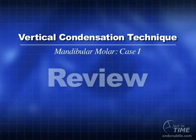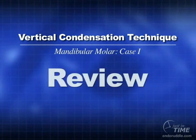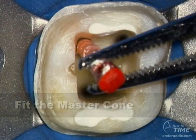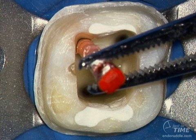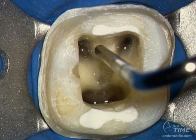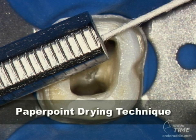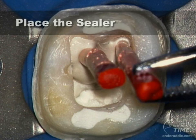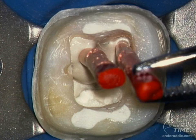Let's review the warm gutta percha with vertical condensation technique. It all starts by having a well-shaped canal. Well-shaped canals allow us to fit a non-standardized master cone of gutta percha. Be sure to size the pluggers and select them so that we can use them safely during the obturation phase. Use paper points to ascertain final working length. Trim the cones accordingly. Mix the sealer, pick it up on a cone, and tease the cone to place, allowing the sealer to reflux safely back into the pulp chamber.